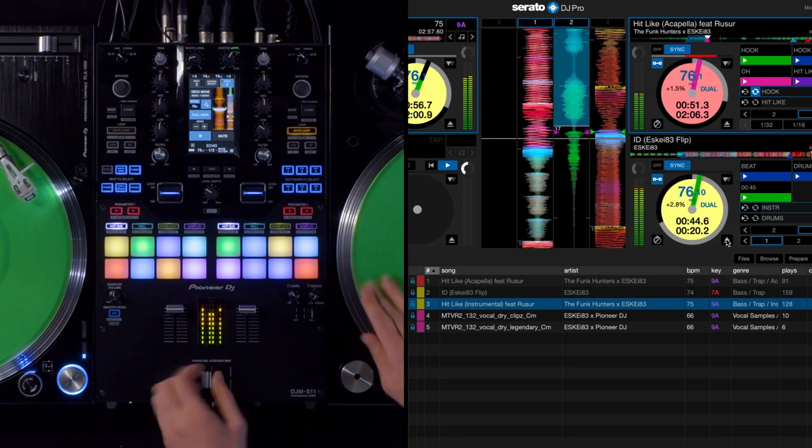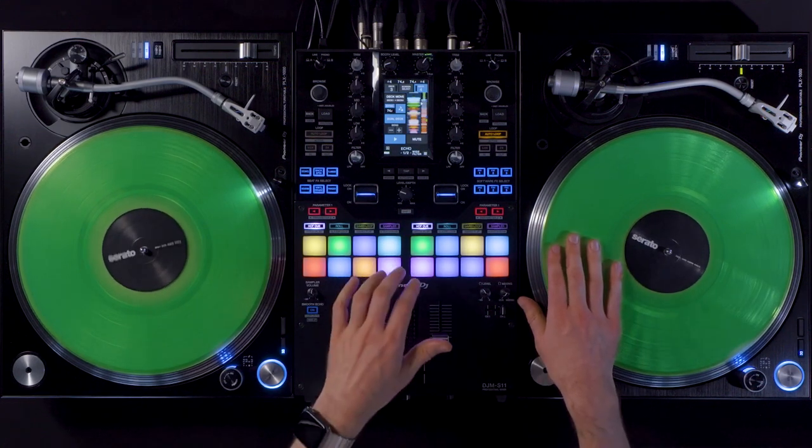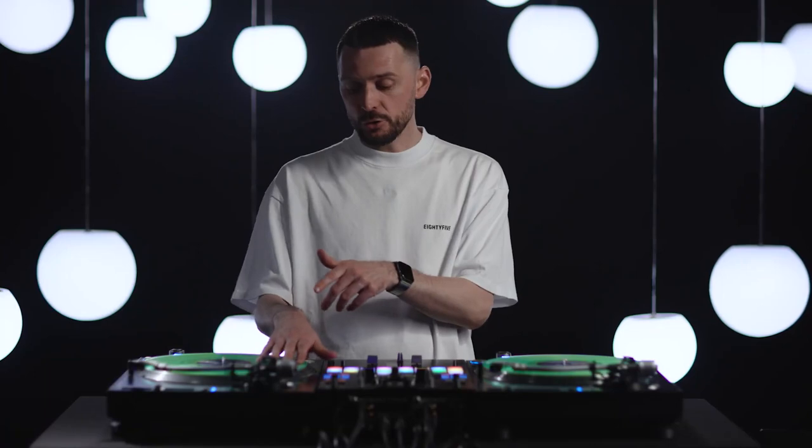I love to use dual deck to combine an acapella and a beat and glue them together to a mashup. Have them on one deck and manipulate it with the cue points and the control record as it would be a normal track.